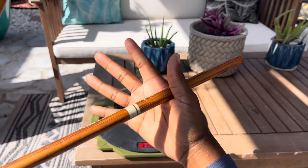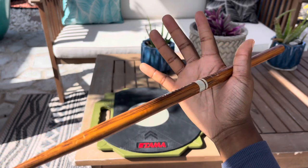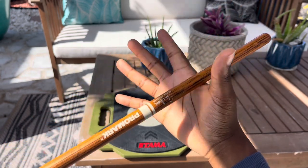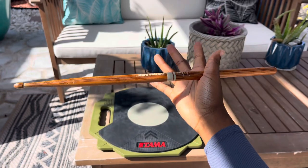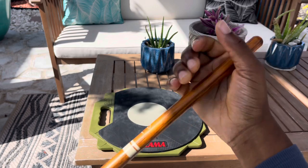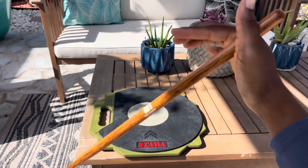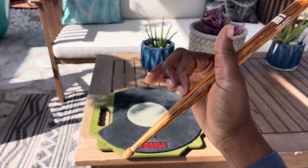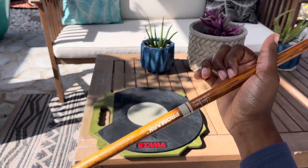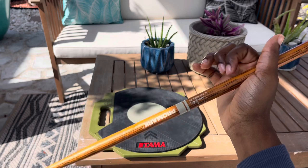So take a look at your hand and place your stick right at the balance point — where you would probably hold it traditionally or match grip. If you hold it too high, it's fine; if you hold it too low, it's also fine. It works either way, but ideally you hold it where you would normally hold the stick. So boom, got it in my hand.